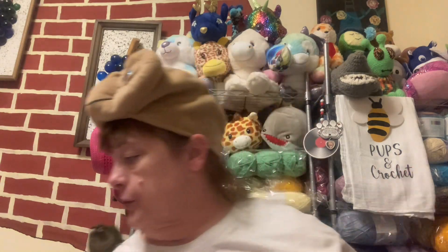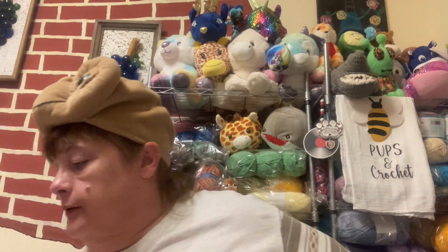Hi guys, it's Cindy with Pups and Crochet. I told you I would be back. I found some more yarn that I ordered and was in a box that we didn't open yet.